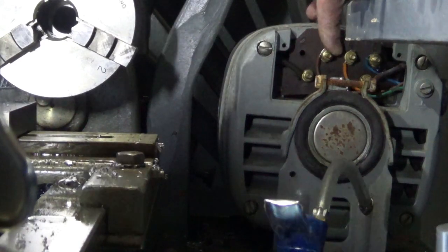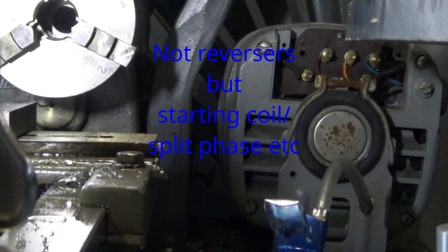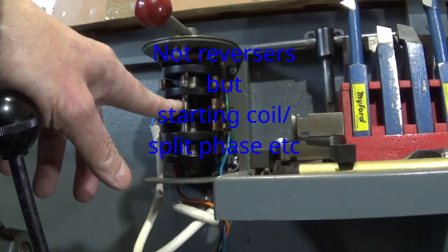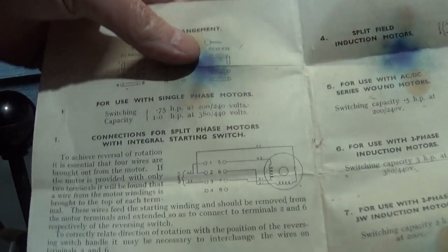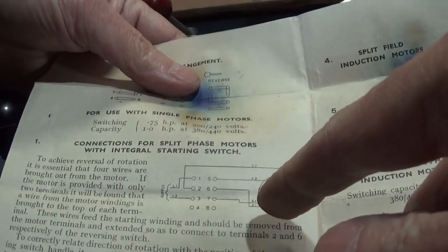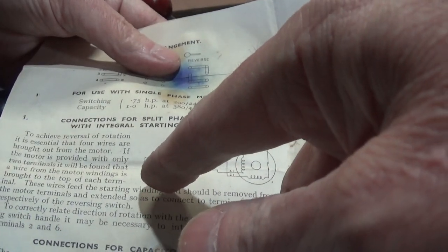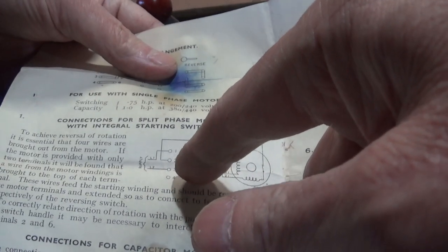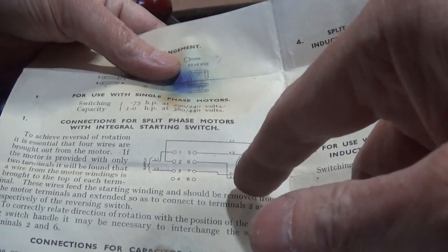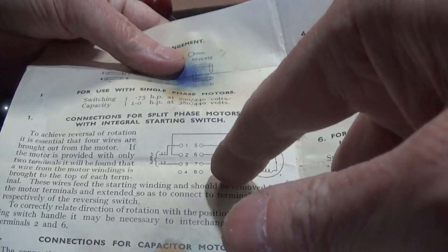Terminals three and four are the mains, and these two are the reversers. They are supposed to come up here. You can see from the diagram this is a split phase motor, so we want the main coil to be on terminals seven and five, and the other two to be on six and two.